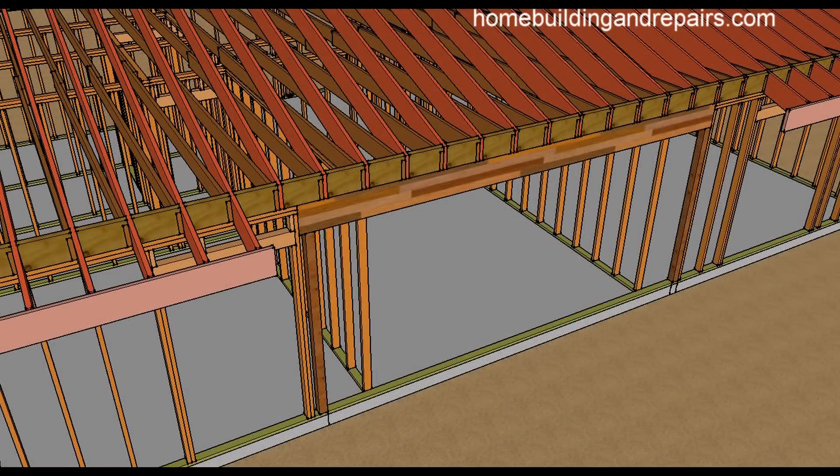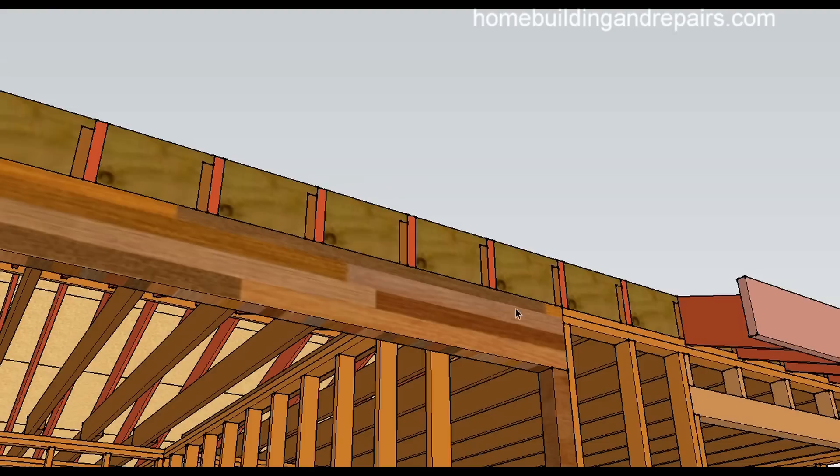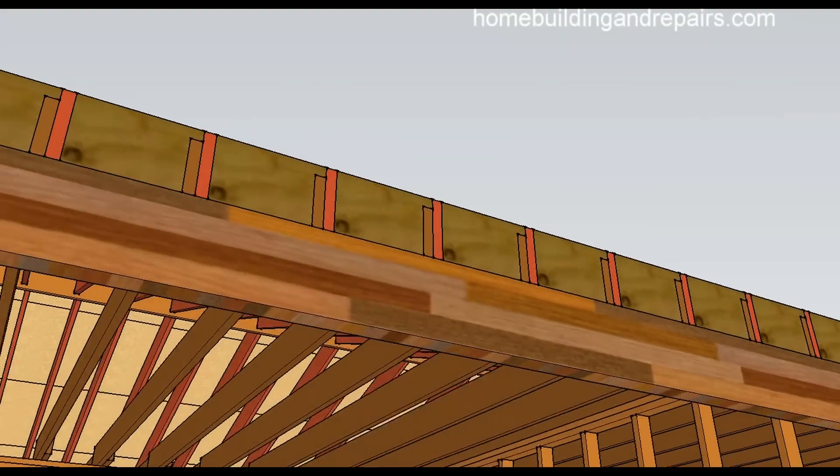In this example, the beam will be supporting the rafters and the top plates will be cut. This method gives you a little more room if you're looking for it. One other thing you can always do is just remove one of the plates and have the top plate run all the way through. Sometimes this is easier because the top plate is nailed to all the roof rafters and ceiling joists, so it might make the process easier to just remove one of the plates. It all depends on how much room you have or need.